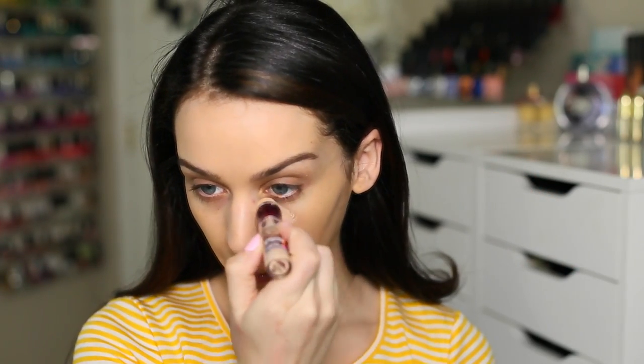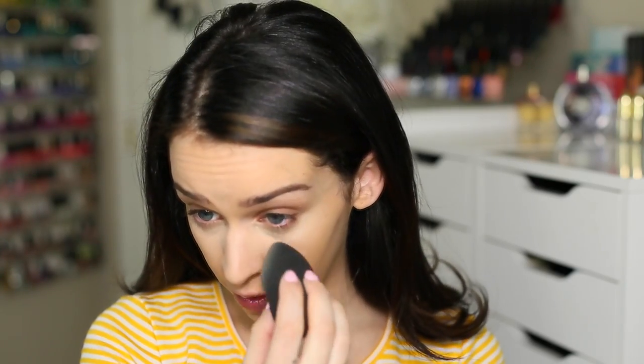For concealer, I'm using the Age Rewind in the color Light. I love this concealer because it looks like it's coming out heavy, but it's very, very thin, so you just blend in again. You want to apply this concealer wherever you have darker spots, and if you have any pimples, you can cover those as well.